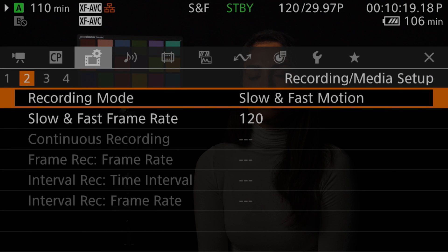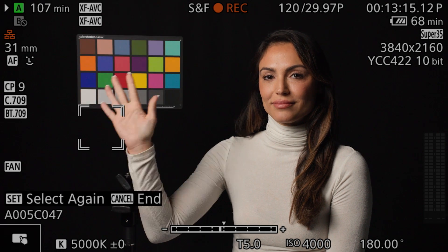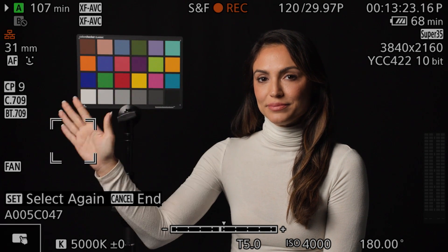Furthermore, the C70 will now provide eye and face detection autofocus and subject tracking in slow and fast motion recording when the frame rate is set to 24-120p, helping to ensure you don't miss that crucial shot.